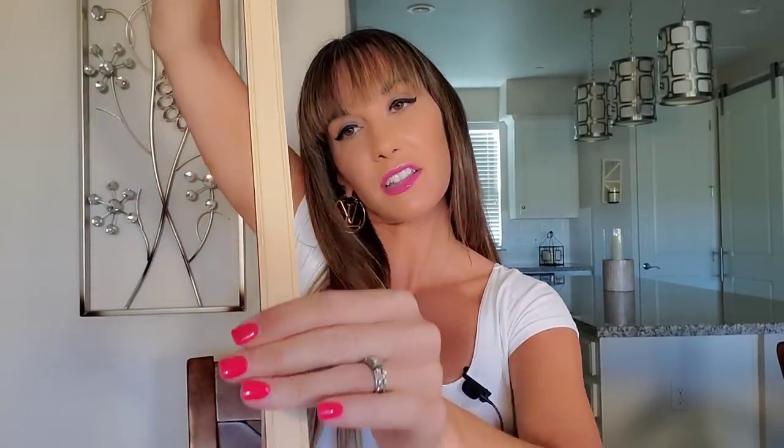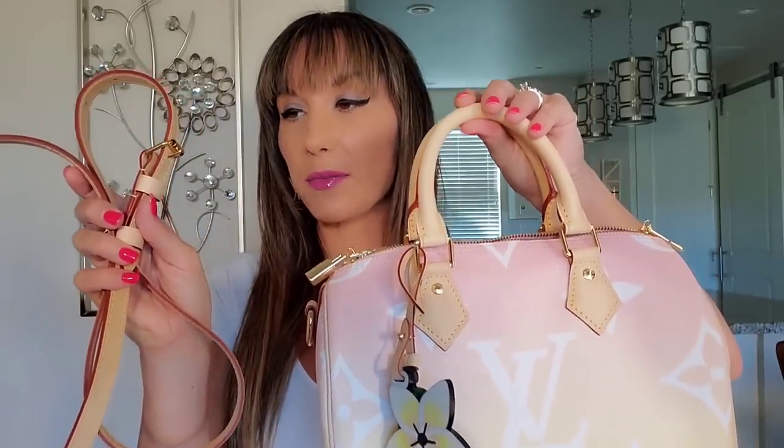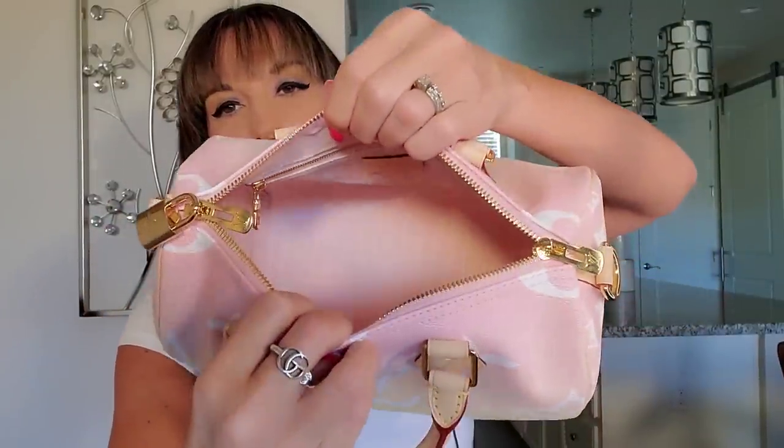I'd like to let you guys know that with this version it does come with a different strap. For those of you familiar with the Speedy Bandolier, you know that it comes in three pieces. With this particular bag, it does come in two pieces — a very long strap that attaches to a much smaller strap. For any of you that might be interested in this bag, I think it's important to note that when I made the purchase, I noticed that these Vachetta handles are extremely soft.